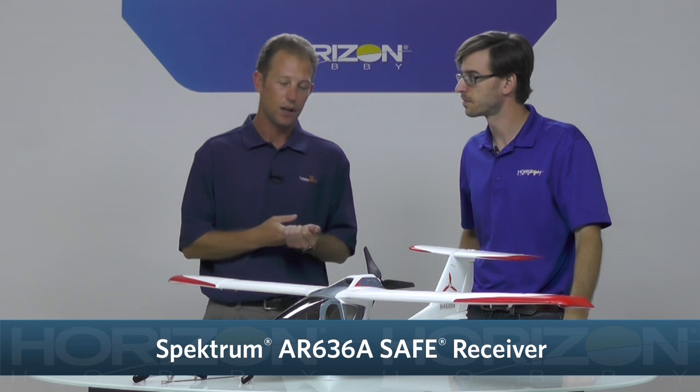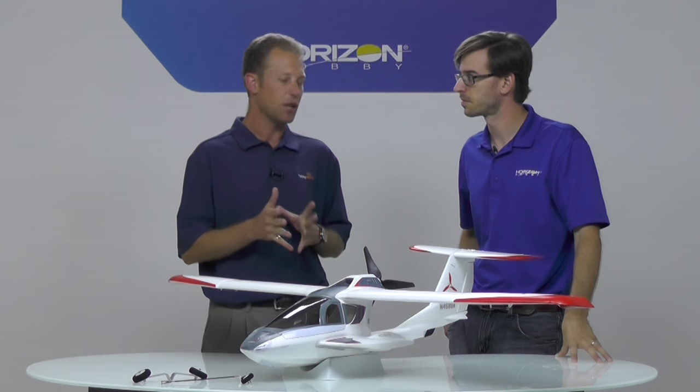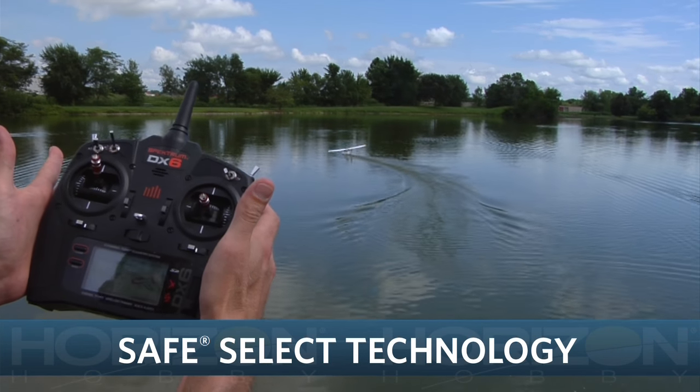The receiver is the big one here. We're able to put the AR636 in there, which has AS3X, which helps an airplane fly much smoother in turbulence and wind. But this one also has Safe Select, which is a huge thing for this airplane.